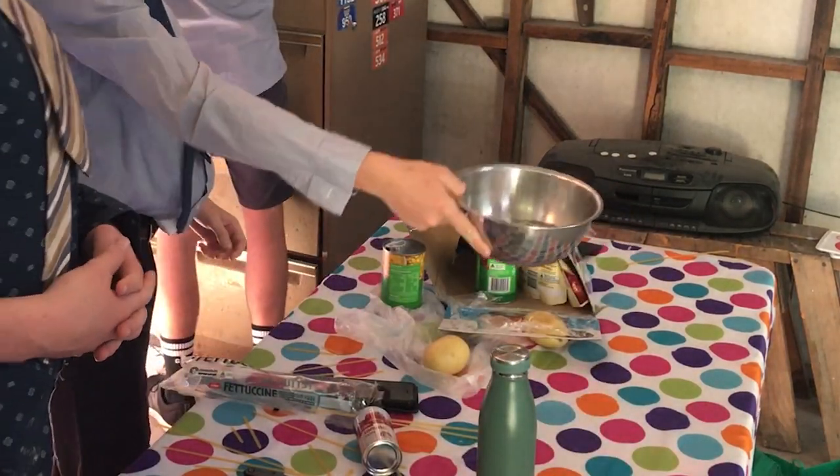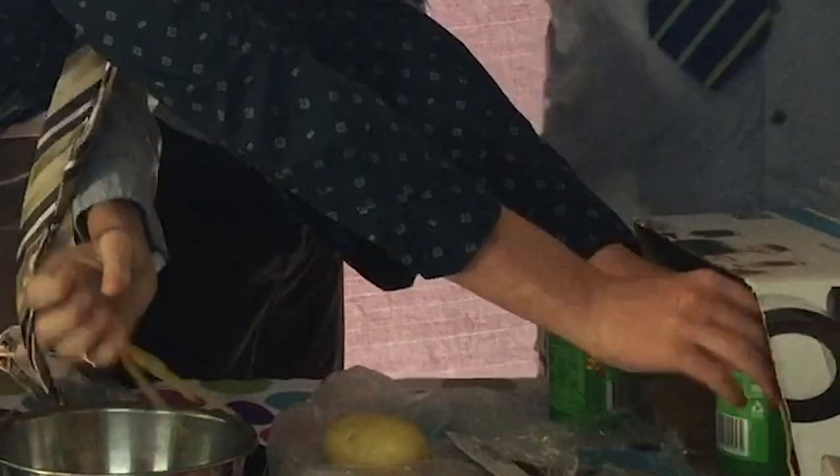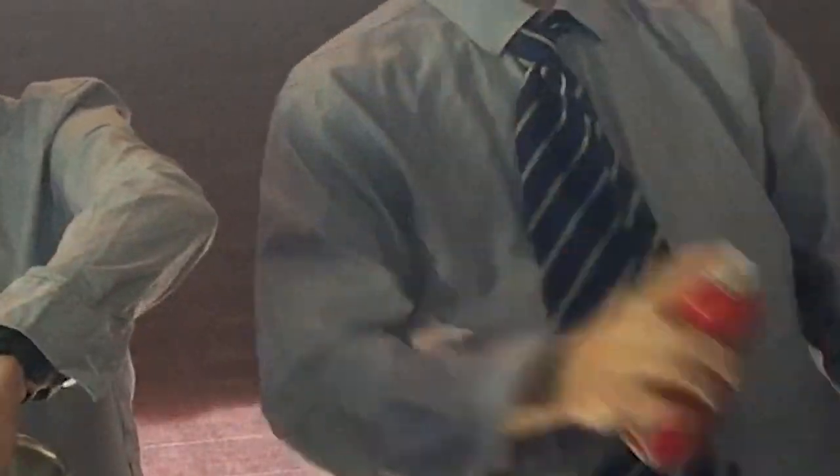See? We saw the water, right? So there's the water. And then we get some more feta cheese, and then you want to grab this.